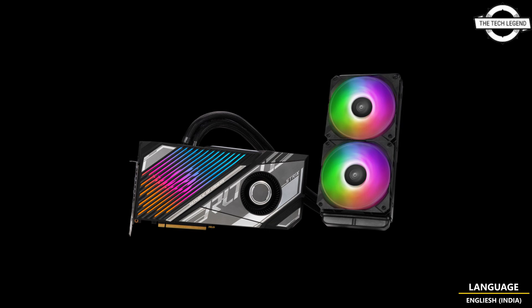The card also comes equipped with dual fan connectors with PWM headers, allowing you to power 2 additional case fans that can be tuned to respond to GPU temperature with GPU Tweak 3 software. If you like my video, please do like, share, and comment, and don't forget to subscribe to my channel and press the bell icon.